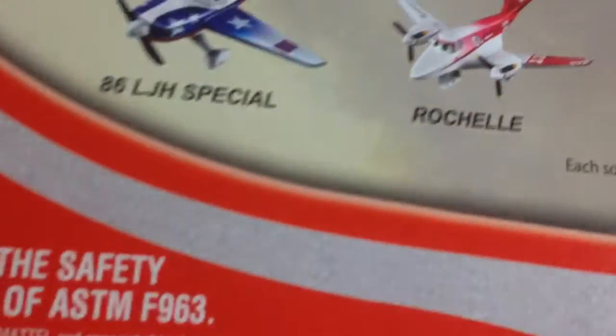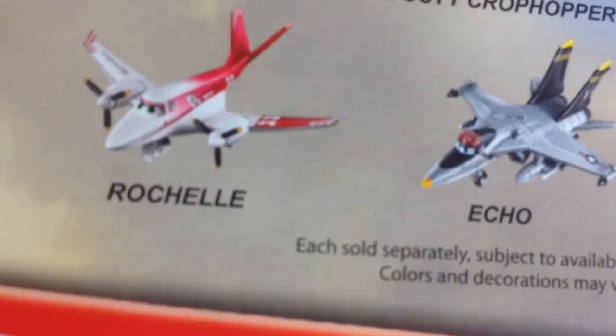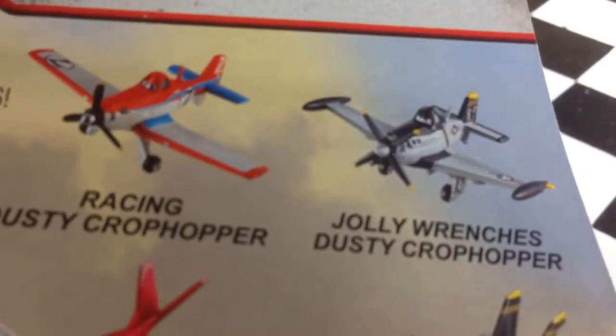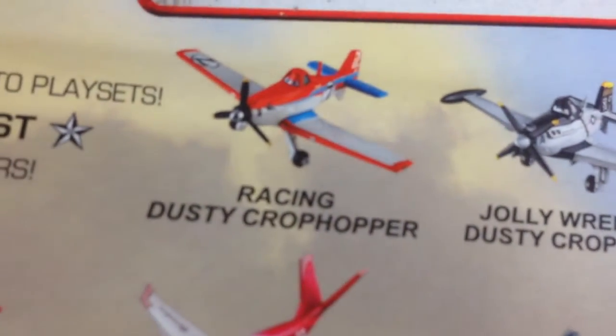The back of the package has 86 LJH Special, which I already showed you in a separate video. Rochelle and Echo, which I could not find. There's Jolly Wrenches' Dusty Crop Hopper, which I'm showing you now, and Racing Dusty Crop Hopper, which I've already showed in a previous video.